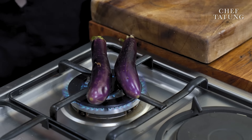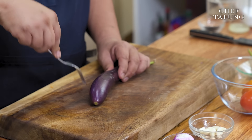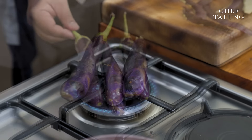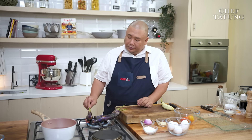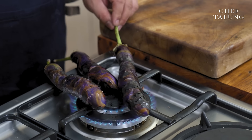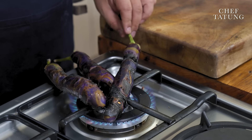Directly over the fire. Very simple. I like grilling it because it gives a very nice smoky flavor. We now have a very nice smoky aroma in our kitchen — the smell of tortang talong.